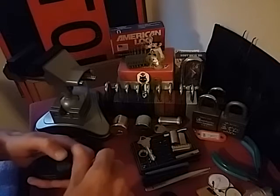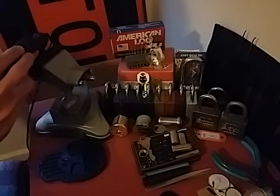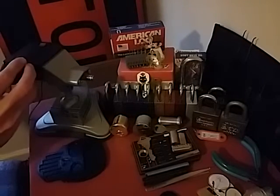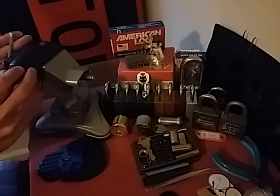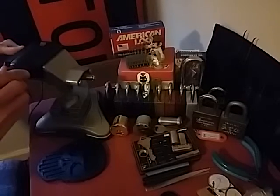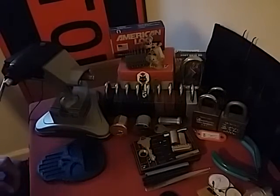Now what I'll usually do is mount this up in here and try to get it as straight as possible - about like that. You don't want it too tight, but definitely want to make sure it's held in there, because you don't want anything flying anywhere.